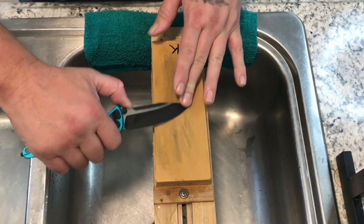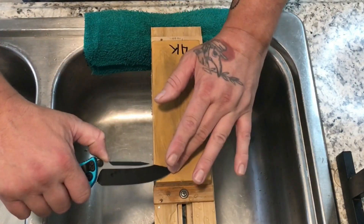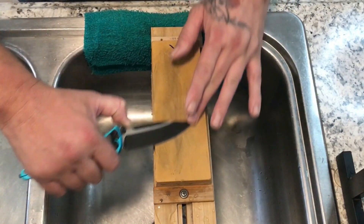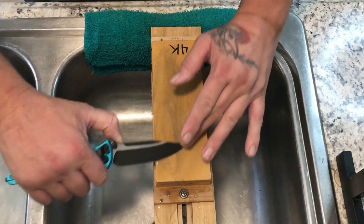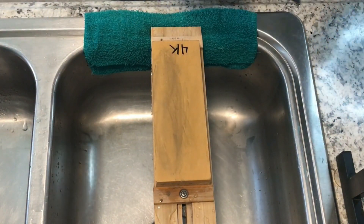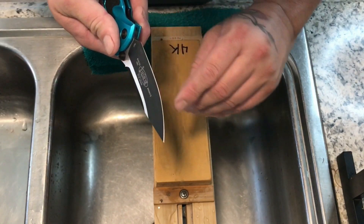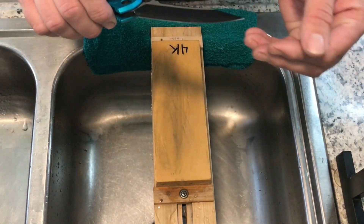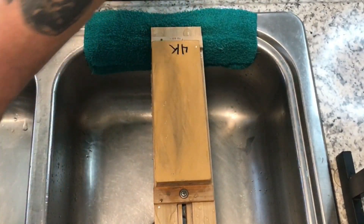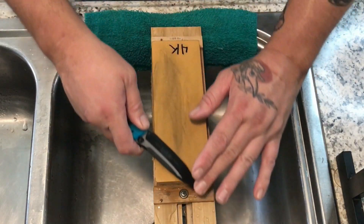I've got my door open here to give me a little outside lighting — one of the biggest issues you have if you ever shoot video is lighting. I'm just trying to brighten things up so you guys can see what's going on. I am almost done — I'll do a few more passes and we will get the Stroppy Stuff diamond strops out and see what kind of damage I can do.